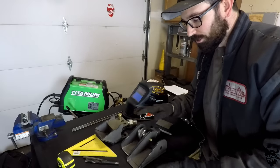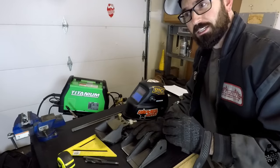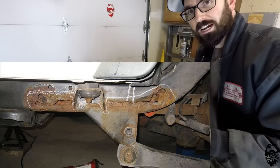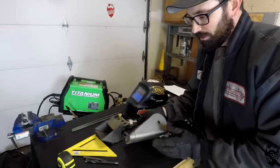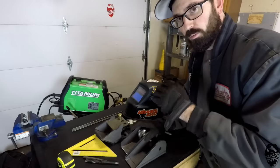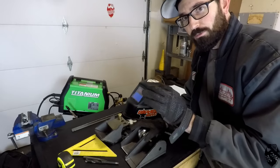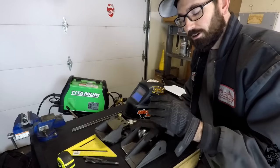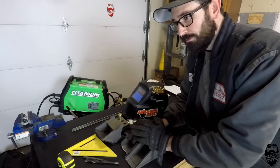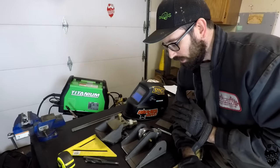Before you weld these brackets onto your frame, make sure your frame is in good enough shape to weld on. There are a lot of TJs out there — especially since they're older now — where the frames are pretty much rotted through. I would not recommend welding these brackets to a rusted and pitted frame because it will rip out and you will lose your axle. Inspect your frame, make sure it's strong and not rusted out. My Jeep has been in Washington pretty much its whole life, so the frame has a little bit of surface rust but is in fantastic shape — it's super strong, so I'm going to weld to it.